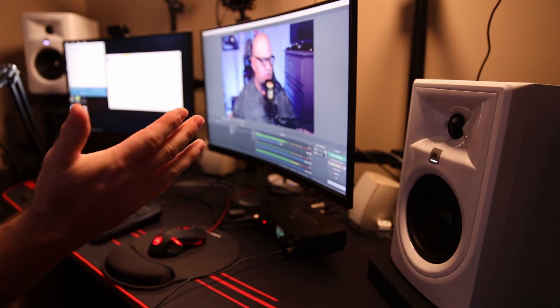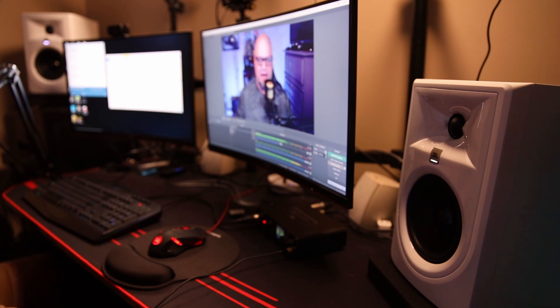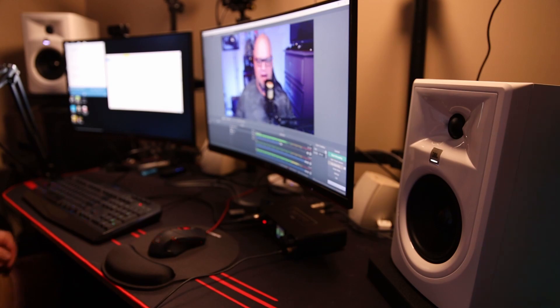Both of these cost me $200 for the pair. I got some XLR cables that go into the back of my audio interface and I'm playing these from the audio interface. Because they're powered, you don't even need an amp or anything — they just play from your audio interface. They're powered speakers at about 41 watts each, and it's such a clean amp in these that when you're cranking out 41 watts clean, it sounds fantastic.